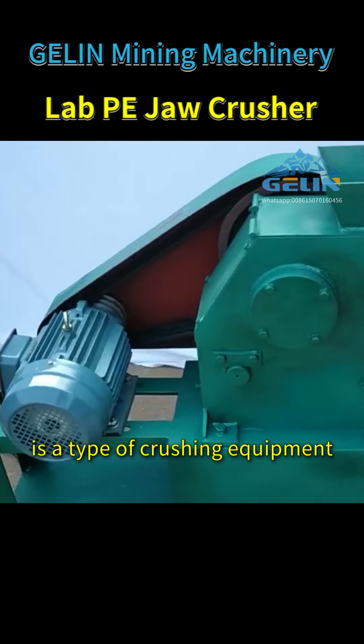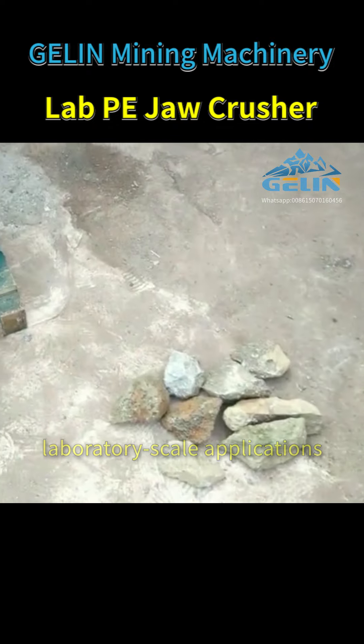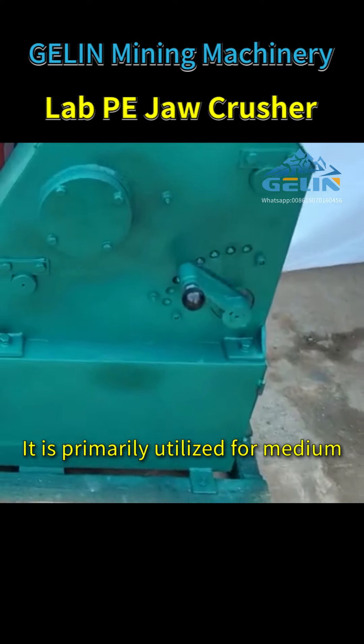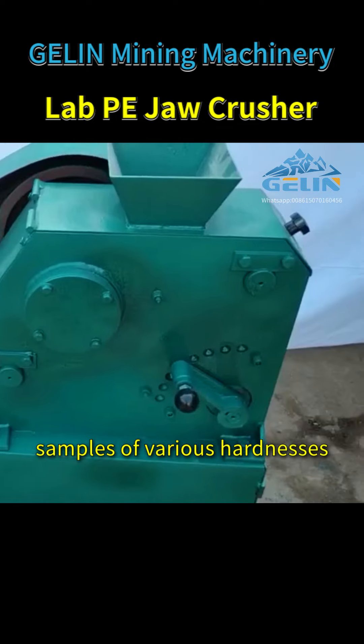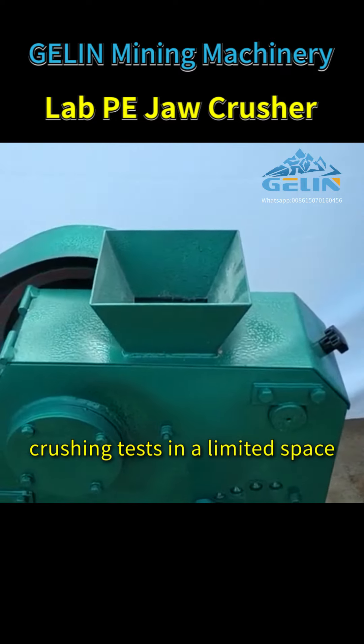LabPE jaw crusher is a type of crushing equipment specifically engineered for laboratory-scale applications. It is primarily utilized for medium and fine crushing of material samples of various hardnesses, and is suitable for precise material crushing tests in a limited space.